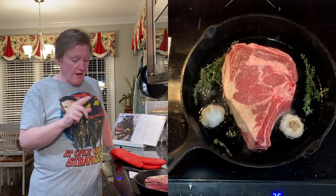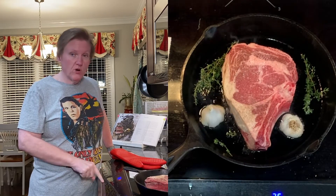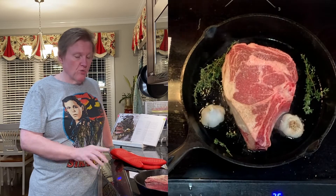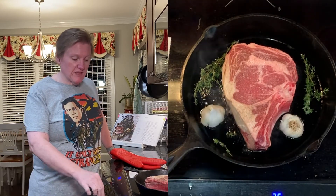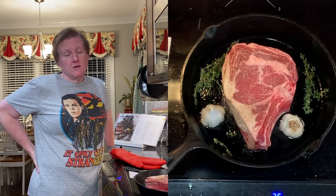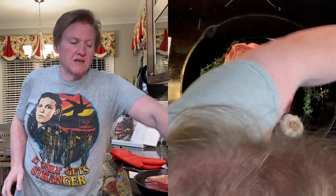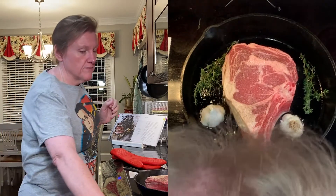I just want to mention right now — I have my oven preheated to 450 convection. So we're going to start it here on the stovetop and finish it in the oven. My husband is getting the probe thermometer ready so we can take it out when it's done, but I have an instant read as well if we need that.